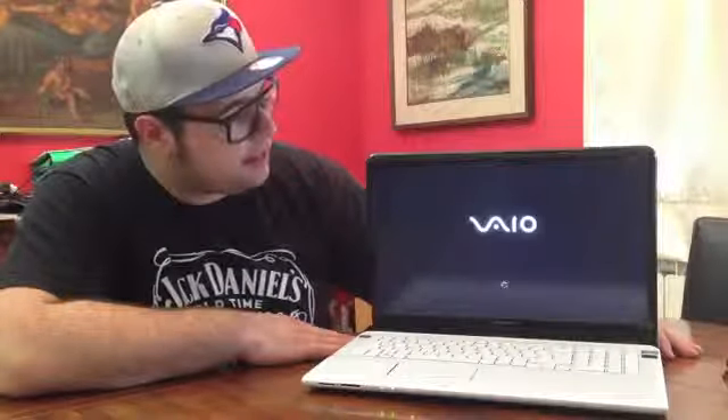Let's turn it on. We have the VAIO screen. As I said about the screen, it's really great — a really great finish, a really great level of detail. It's really an enjoyable screen for watching movies and more.